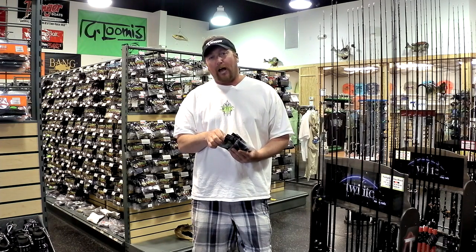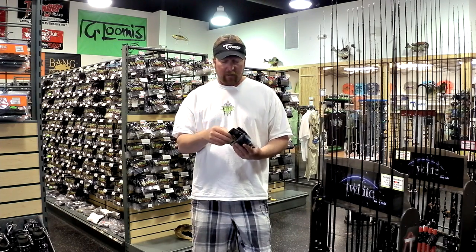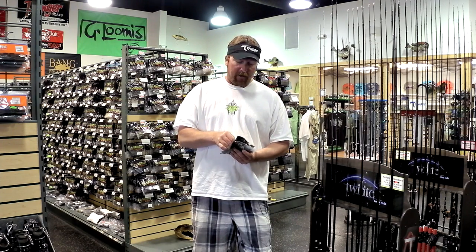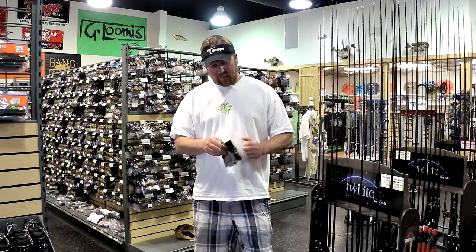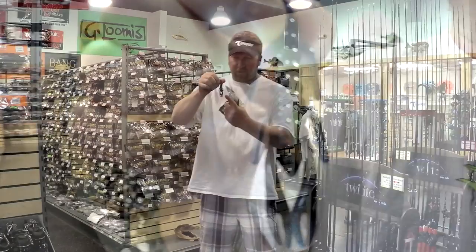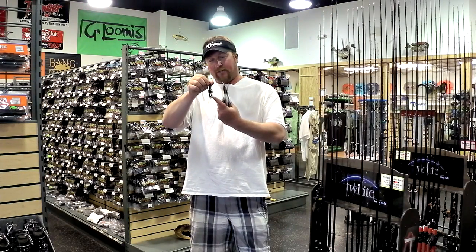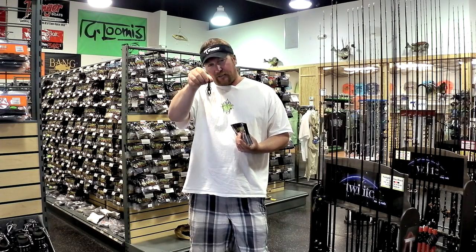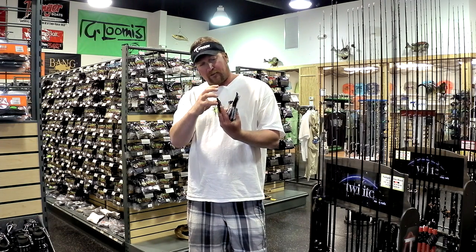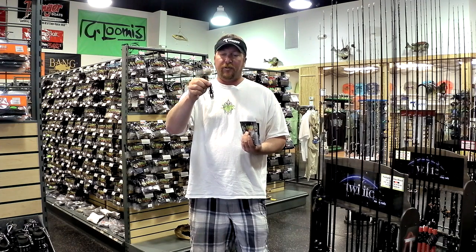The third one is the one I like to use when there's been a lot of fishing pressure, or when a cold front comes through — just when the conditions get tough. That's Gambler's BB Cricket. This thing has really caught me a lot of fish. You'll see that it doesn't really have those big flappy pinchers — it's just a nice small compact bait. When I slide it up on the back of my jig, it just makes a nice small compact package, and when the conditions get tough, you'll really get a lot of bites.